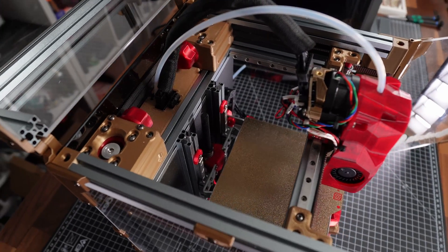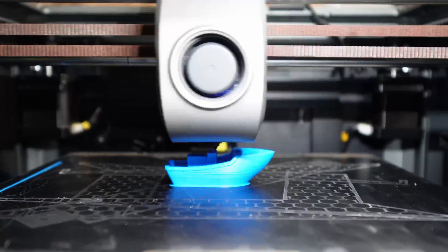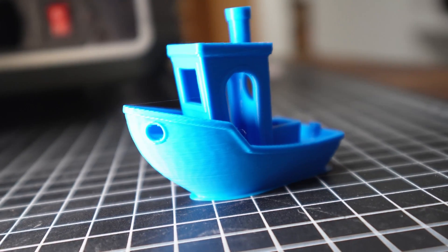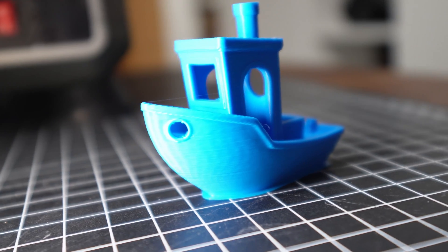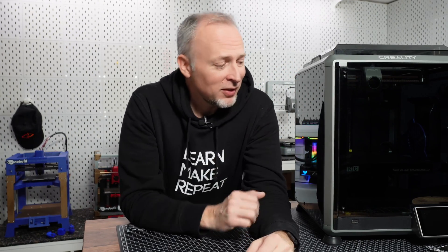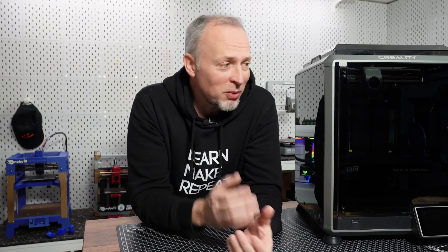I'm super happy with how the results look — this printer really produces stunning results. I love the colors and print quality; the fitting of the parts is perfect. I also did a Benchy print on this 3D printer — it printed in 17 minutes, the video is also available on my channel. There are faster Benchy prints out there, even on the Ender 3 V3 they're done in about 13-14 minutes, so if you're into Benchy speed boat racing this is probably not the printer for you.